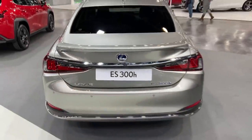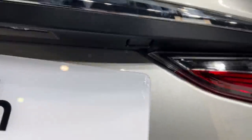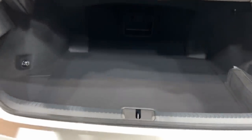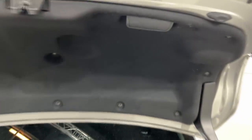If you want to open the trunk, the button is actually here so you don't have to touch the surface — just press this. We're greeted with a huge trunk; look at the area from one side to another. You'll have no problems whatsoever putting bags in here. The ski hatch is available as well. We do not have the electric tailgate on this one, so you need to close it manually.